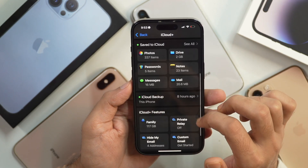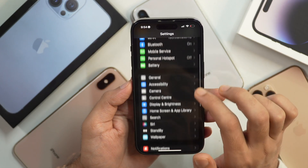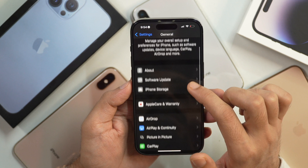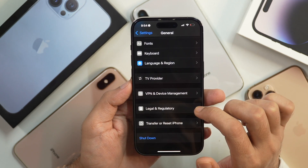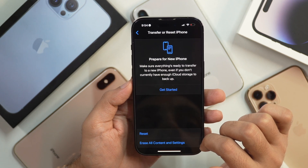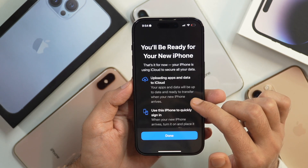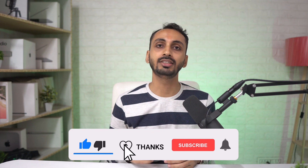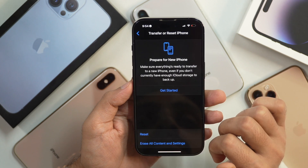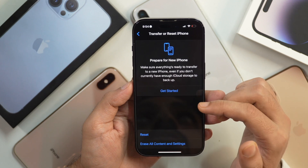Tap on iCloud Backup and enable this option to back up your iPhone. If you don't have sufficient iCloud storage, go to Settings, tap on General, scroll down and select Reset your iPhone, then select the option that says Prepare for New iPhone. This is a free method to get unlimited iCloud storage so you can back up all your files. After 21 days, that data stored in the unlimited free iCloud storage will be deleted, but that shouldn't be an issue as you have at least 21 days to recover your data if you face any problems or want to roll back.